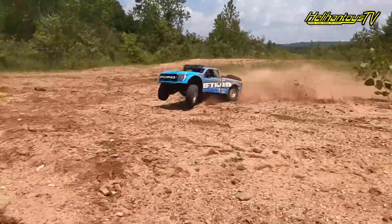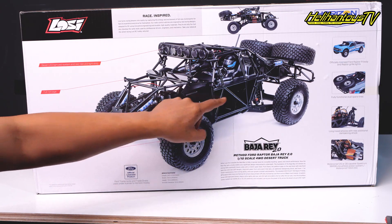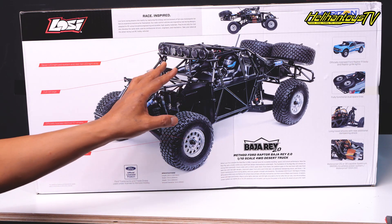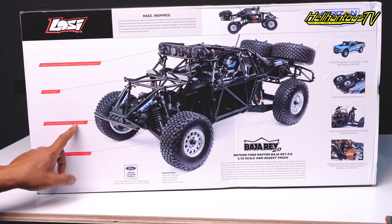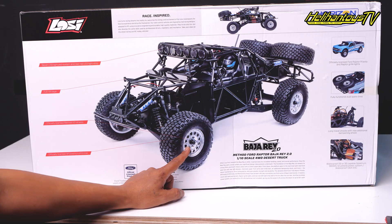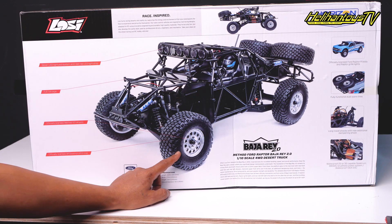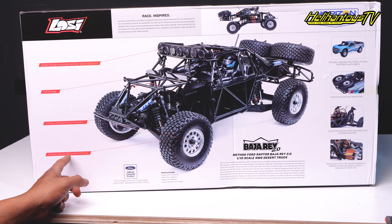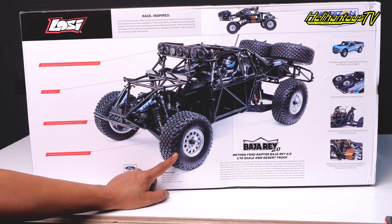Yang kedua ini full roll kit atau roll bar ya, jadi ini kayak tubular semuanya — sasisnya dari besi-besi tubular, rangka semuanya full, mirip sama realistik mobil benerannya. Di sini official license Method 101 wheels — ini peloknya menggunakan pelok Method 101. Dia model sistem yang lem, bukan bead lock. Terus udah gitu official license BF Goodrich KR3 tire — bannya juga license dari BF Goodrich, dia menggunakan KR3 tire.